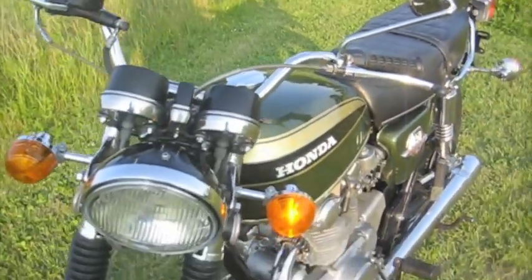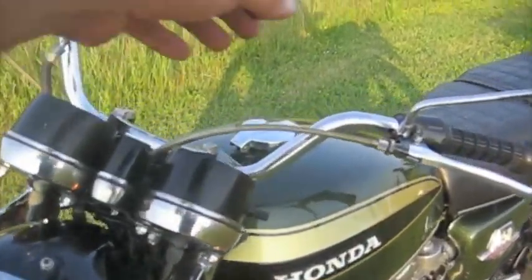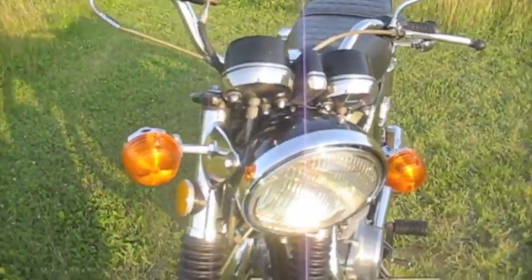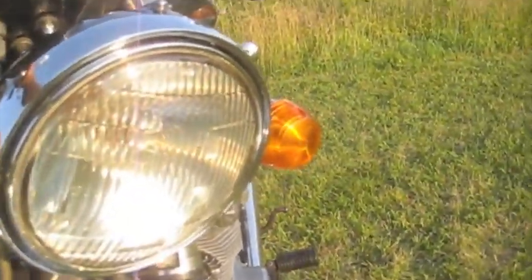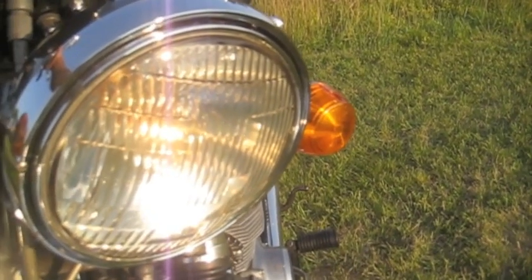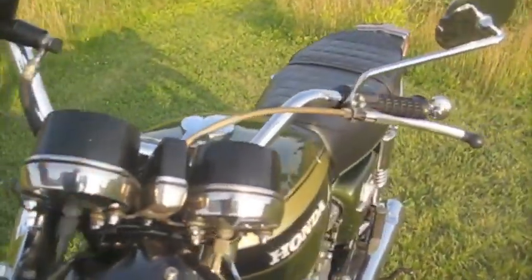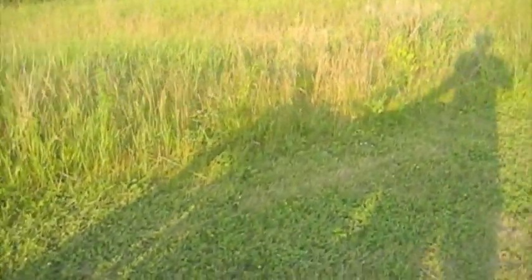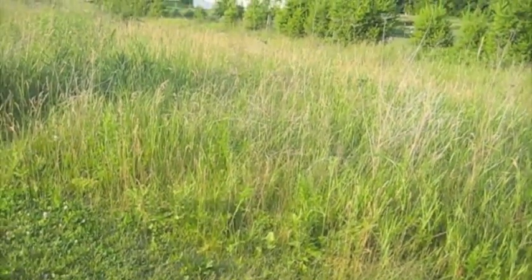Left turn signal — great. Right turn signal — good. High beams... well, it's low beam. High beam — good. I don't know if you can see that, but that's the brake light.